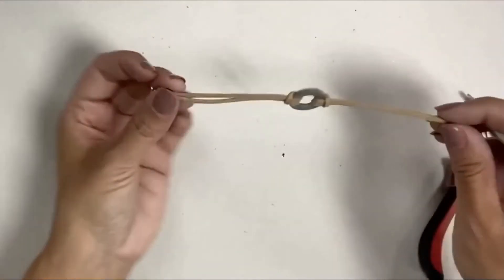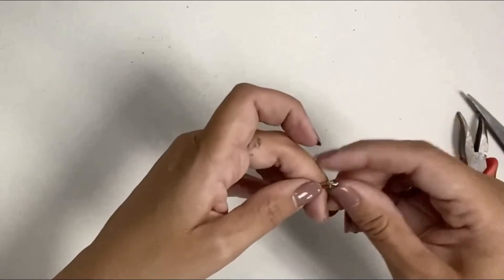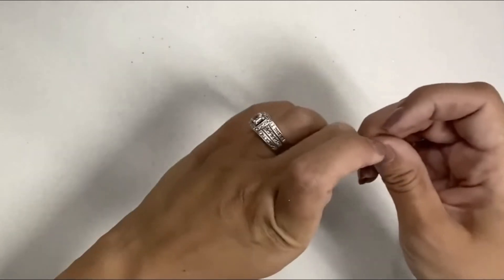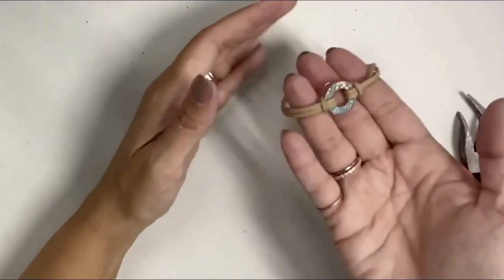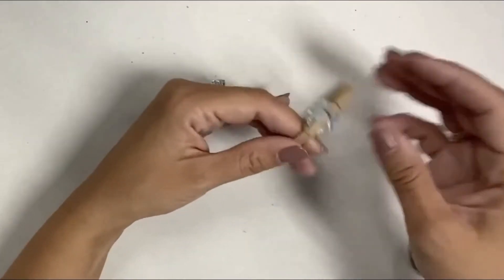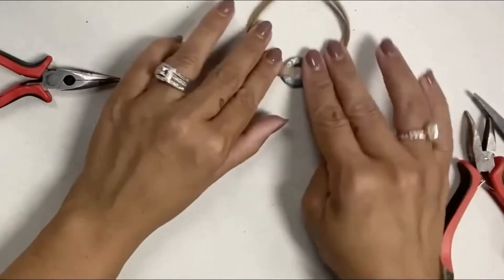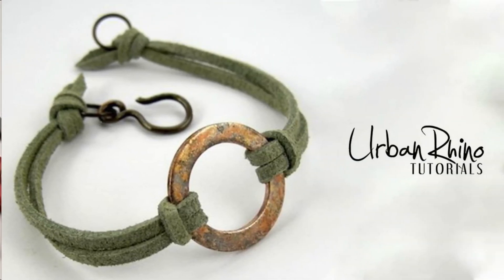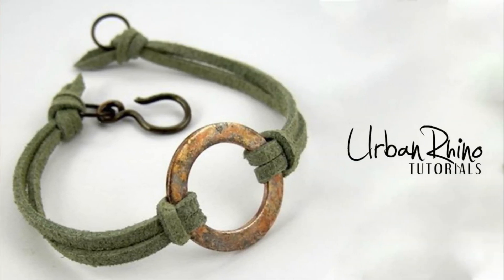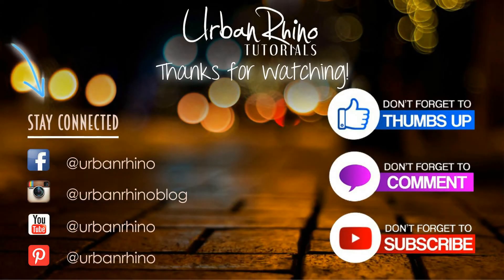And then you can see the completed bracelet — really easy, super cute! Depending on the colors that you choose you could have a lot of variety with this. That is the enamel bracelet, thanks for watching! Make sure you stay connected with Urban Rhino on social media, and don't forget to give this video a thumbs up, comment below, and subscribe to our channel.